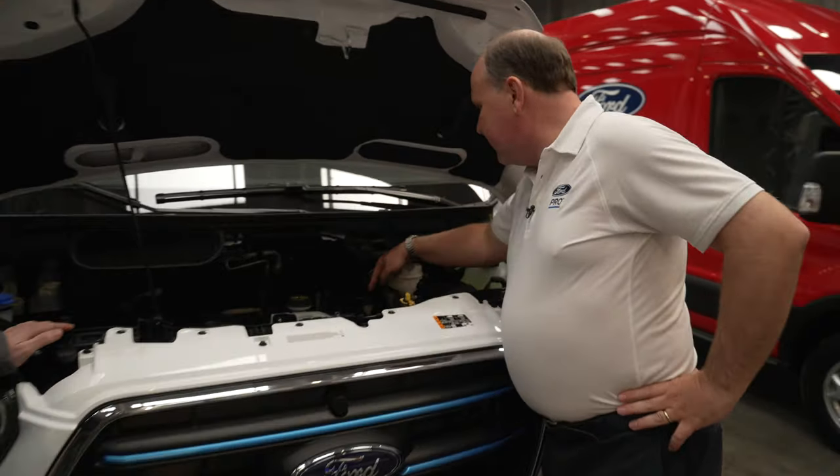For DC charging there's another control box, and we get up to 115 kilowatts peak — though that varies depending on conditions and state of charge. At peak, charging from 15 to 80 percent takes around 34 minutes. So if you can find a decent charger, you can pop in, get your coffee, do your paperwork, and you're good to go again. The AC charging goal is to be able to charge the vehicle overnight.